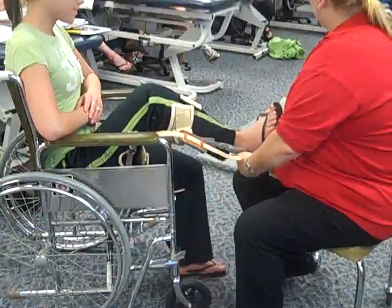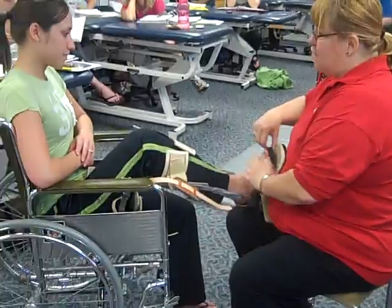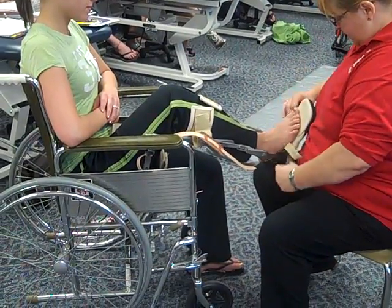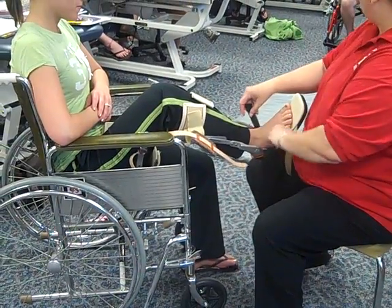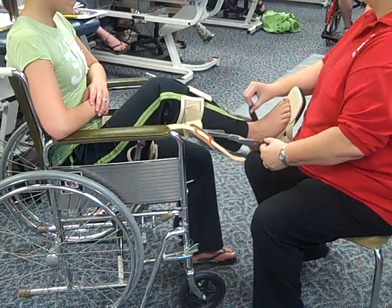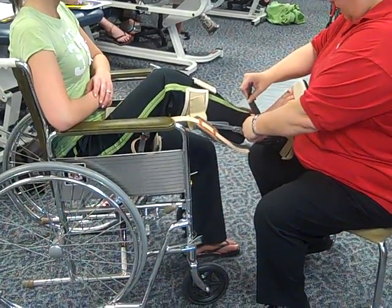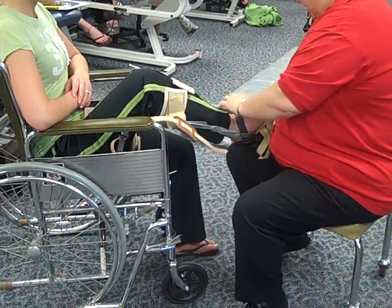The first thing I'm going to situate is her foot. I really would have her in a much better shoe than this. Her heel is against that little cuff in the back. The black strap is going to come up at a 45-degree angle across the front of the ankle, going inside the uprights, because you want it to be nice and firm. I'm not going to go too firm because it's right against her skin. So we have that one done.